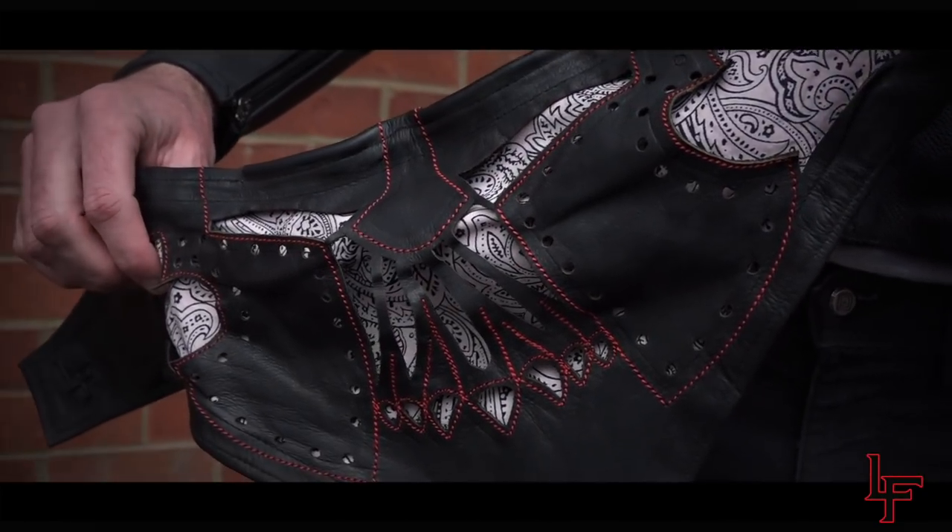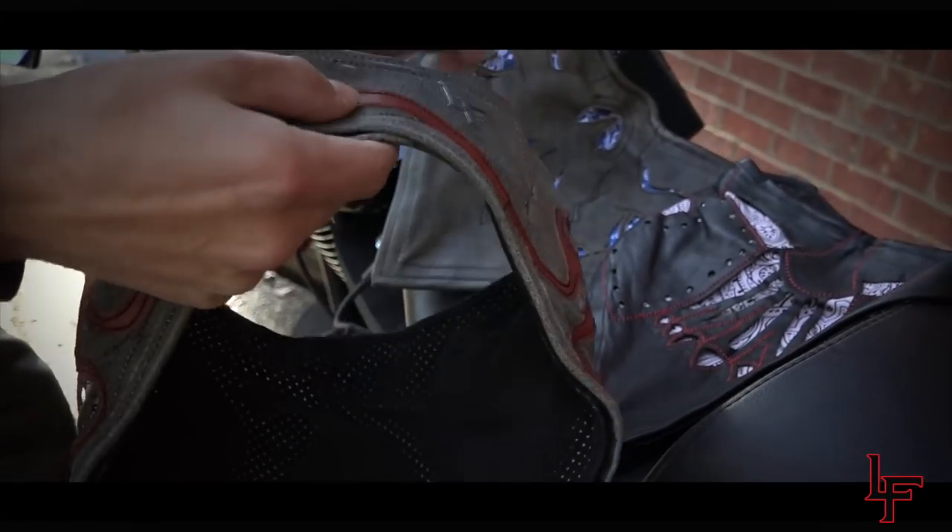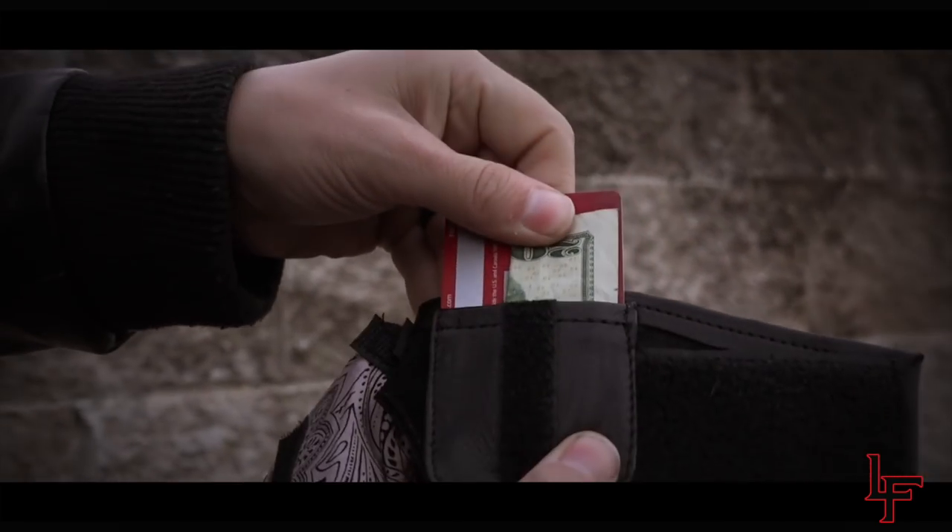Leatherface masks feature removable liners, Velcro attachment, and a stash pocket, all in an interchangeable design.